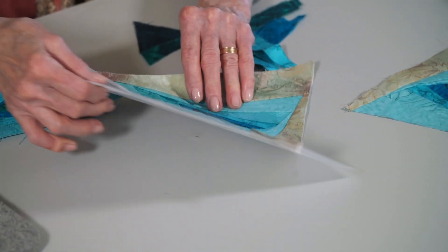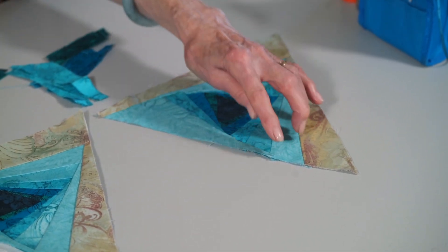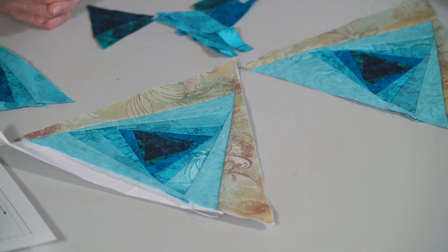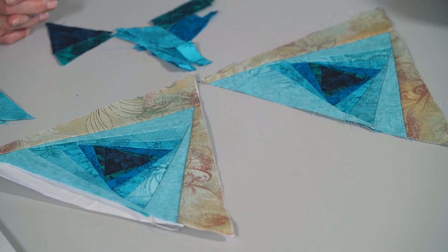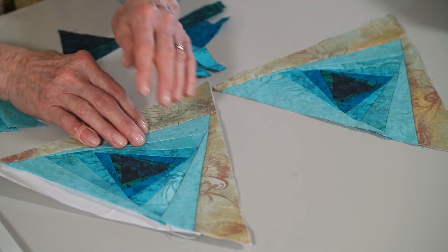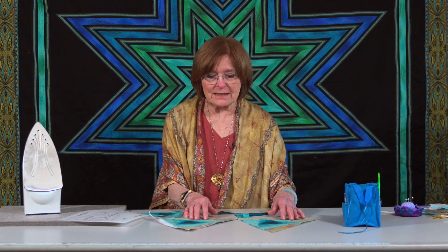If you look here at the foundation pieced block and here's the hand pieced block, they have that one piece yet to be added but they are the same. It's not a magic secret — if you're afraid of getting sharp points you may prefer the foundation piecing because you always get that, but you can do the same thing with hand piecing as long as you match up the dots. So depending on whether you want to sit at your sewing machine or sit out by the pool — and is my prejudice showing? — some people just prefer hand piecing and some prefer machine piecing.